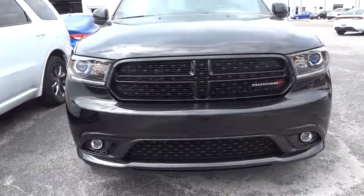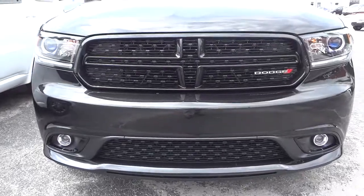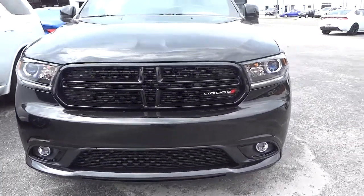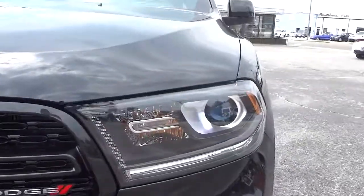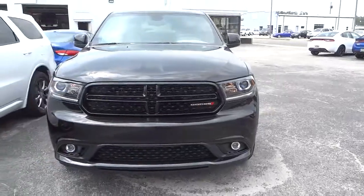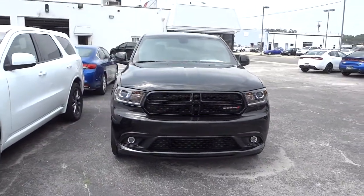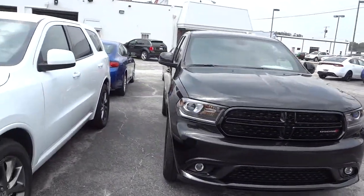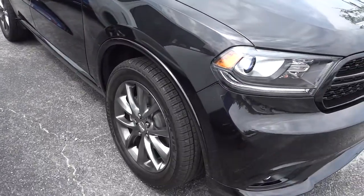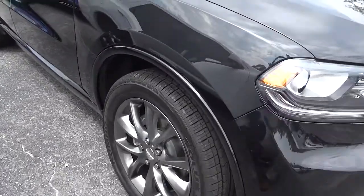I really like the grille here — you've got the shiny black grille, projector headlights, and fog lights. It really looks sharp. I wish I could show you that at night, but everything lights up. The back has some really cool lights too at nighttime.